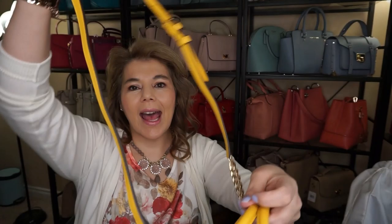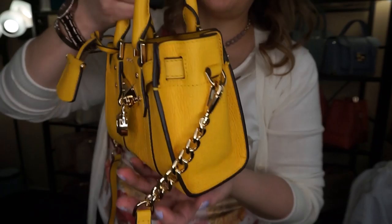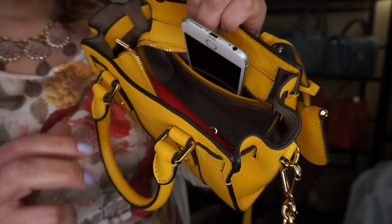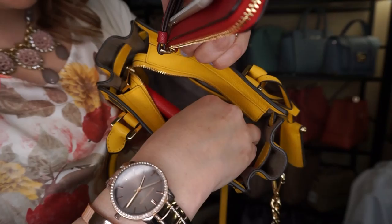It is small and tiny. It has a crossbody strap and it's probably about seven or eight inches across, about five inches high, and about three inches in depth — so not very big at all. You can fit a Coach wristlet from the outlet and your phone, though the phone has to slip into the center of the purse. It does fit a full-size wallet but you have to put it in at an angle.